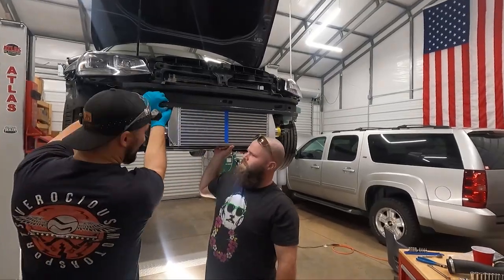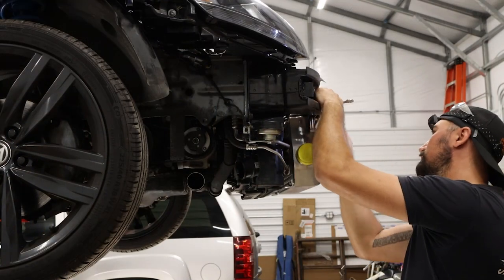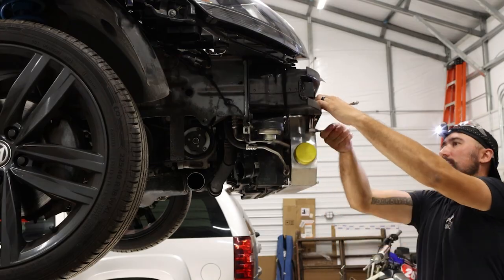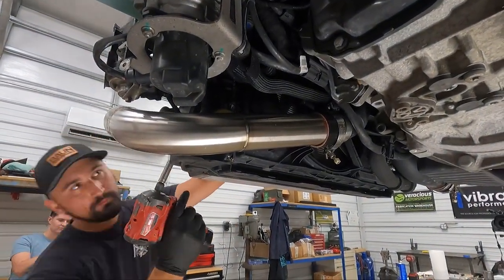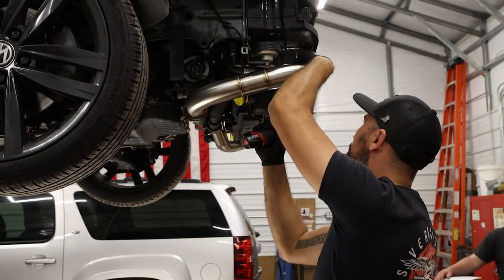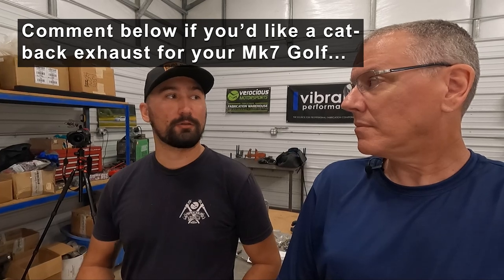Now, as far as an exhaust for this car — the Golf Mark 7 — you don't currently have one that you mass produce, but you can build it right on the car. What are the odds of you making a jig when you're done with this so that you'd be able to mass produce them? We could use this video as a test to see what kind of interest there is. I do have a down pipe and a mid pipe option — I actually just shipped one out last week for a 1.8T Golf. However, I don't have a full cat-back at this time, but that's something I'd definitely be willing to do.